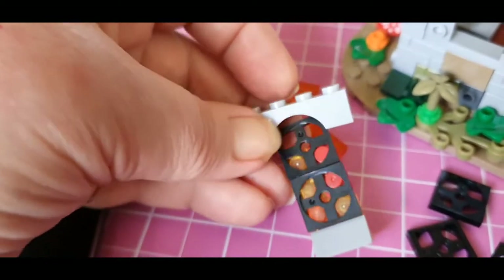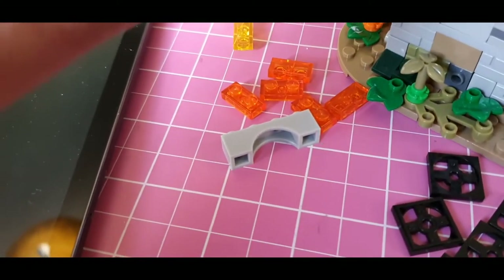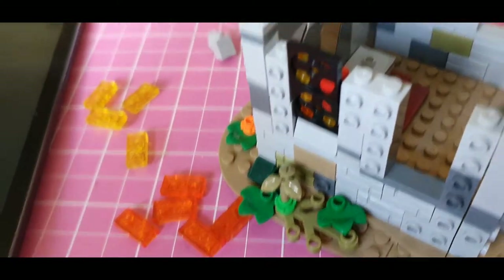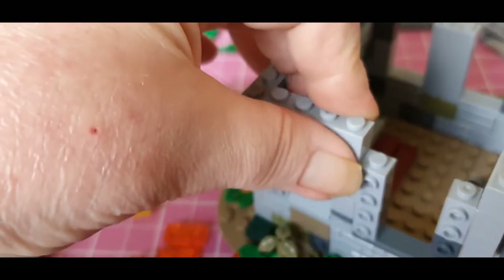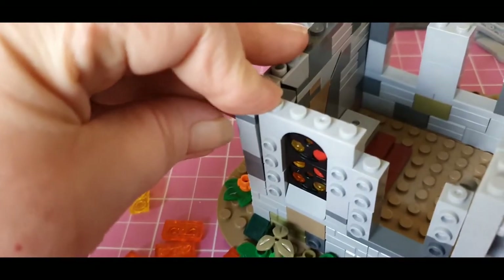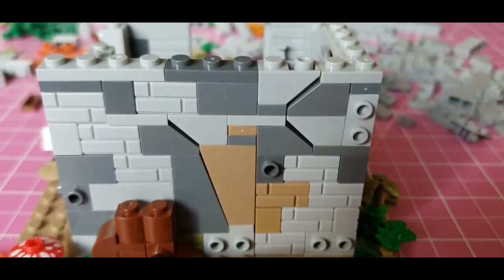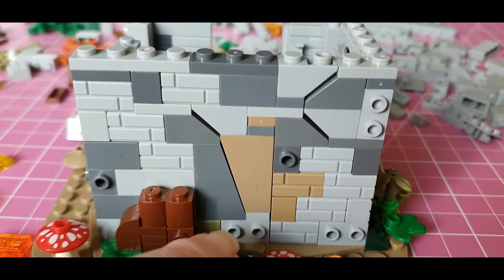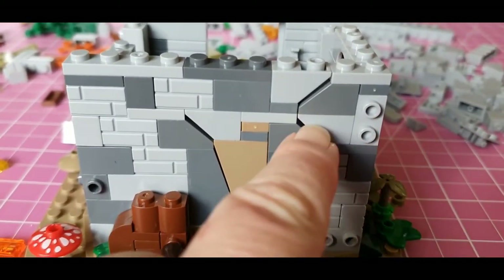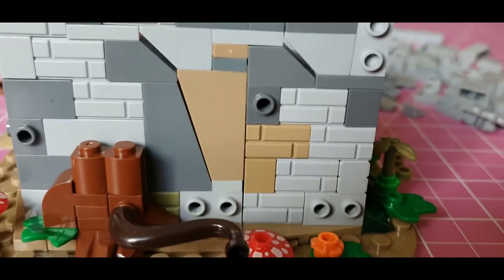The stained glass window is a really clever idea — it just slots into the top of this archway, so you can put your window in and then clip it into position. Easy peasy, but it's a really effective use of the shape. Another feature I really like is these cracks in the wall. It's so simply done with these inverted shapes, but it gives a really excellent effect.